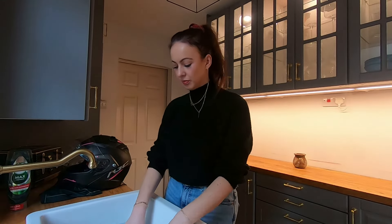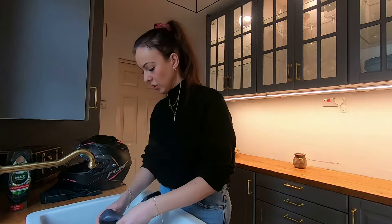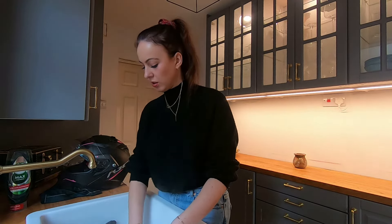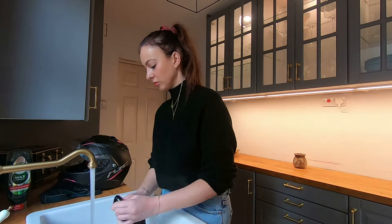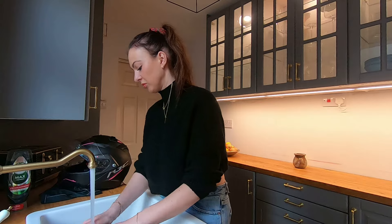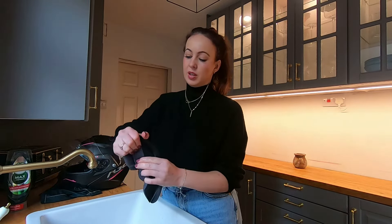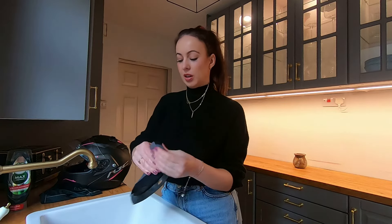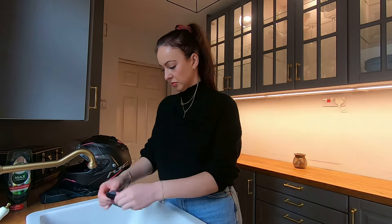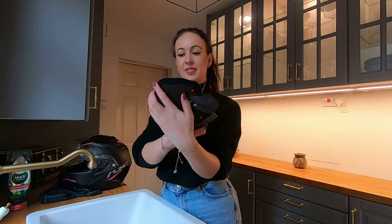These have been soaking for about 15 minutes or so. I'm just going to let the water out and rinse them. I've rinsed off all the remaining soap and now I'm just going to try and squeeze out all the water. So much cleaner — no more makeup.